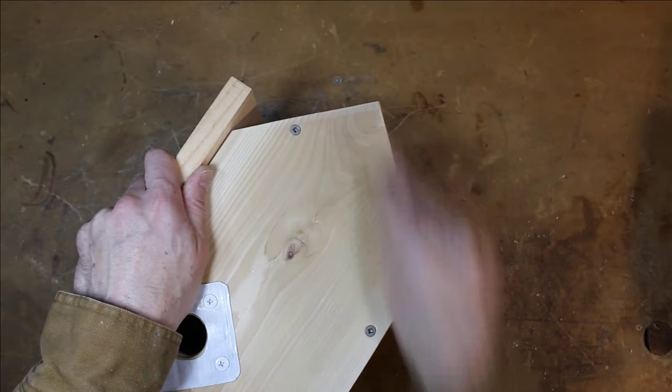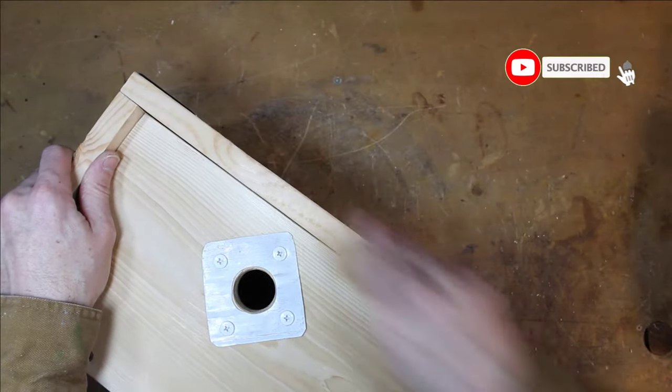A little sanding and the house is all done. Okay, let's get this installed.